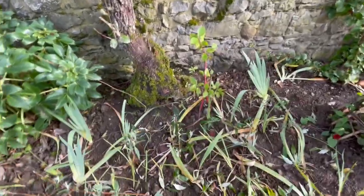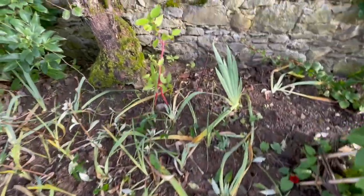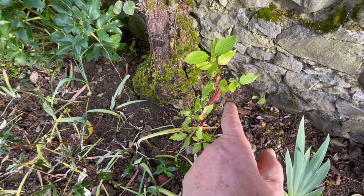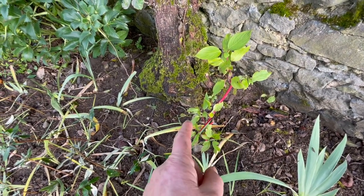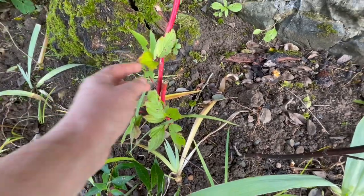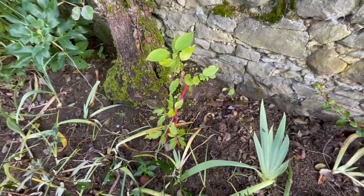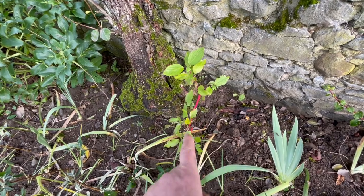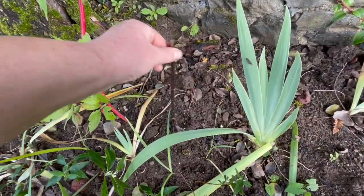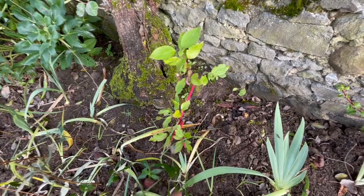That dogwood right there — a friend of mine had a friend who had pruned her red dogwood and it was out of water for three days. I took about ten cuttings of it and stabbed them all in the ground, and two have taken out of the ten, which is not bad for something that had no water for three or four days. You can see this is a dead one that didn't take, but these two did.